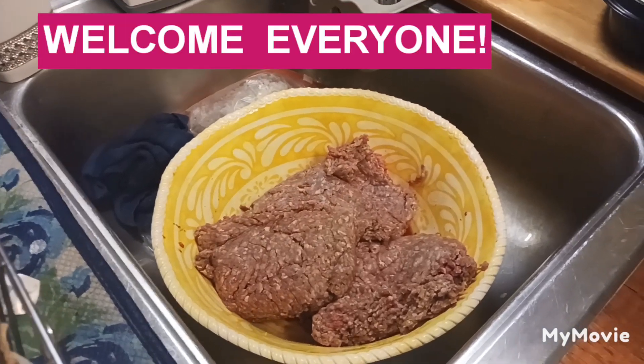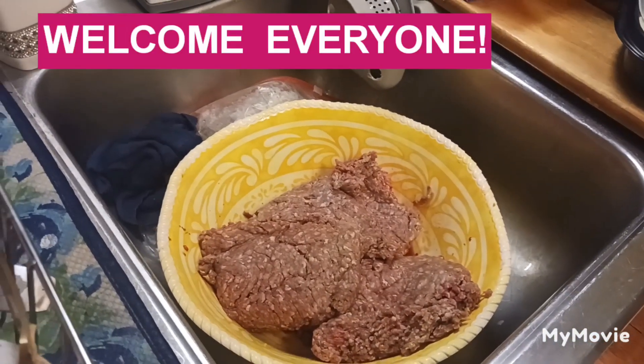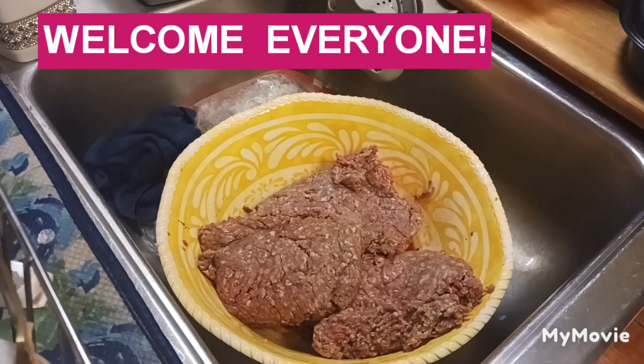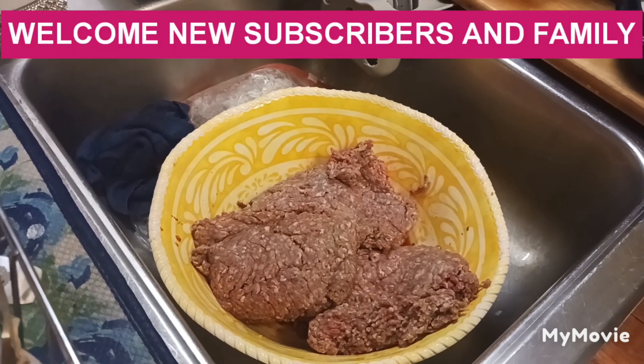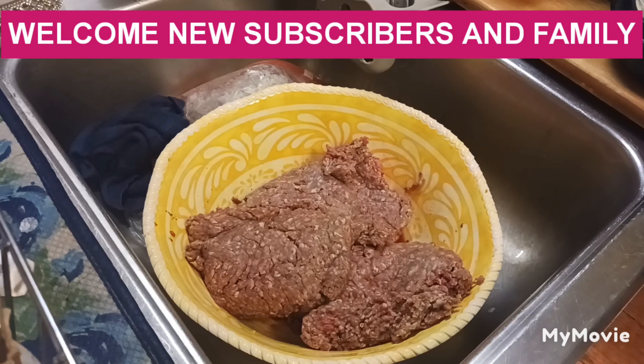Hello, hello there, precious family. How are you, blessed living family people? And those of you who watch it in, how y'all doing today? Well, I just hope you are doing well, and that is our prayer. We're glad to have you — I'm so glad you stopped in.